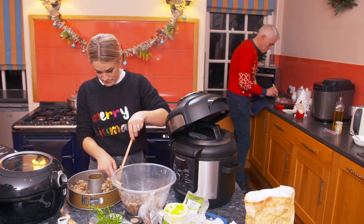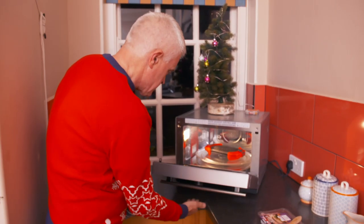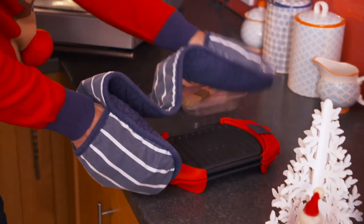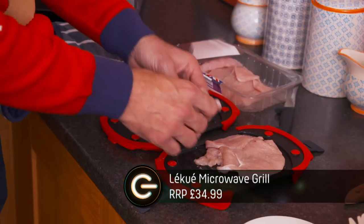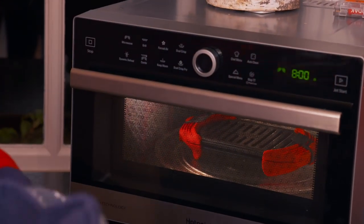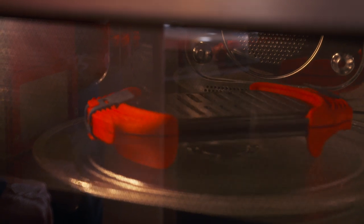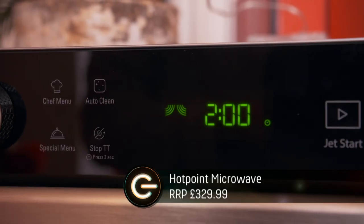While I admire Georgie's meat-free choices, I'm going to cook something a little more traditional to go with her delicious vegetables. I've smuggled some turkey fillets into the kitchen and I'm cooking them on the Lei Quay microwave grill. You simply put your meat onto it and pop it into the microwave. This new offering from Hotpoint is a combi microwave which also has a crisp function.